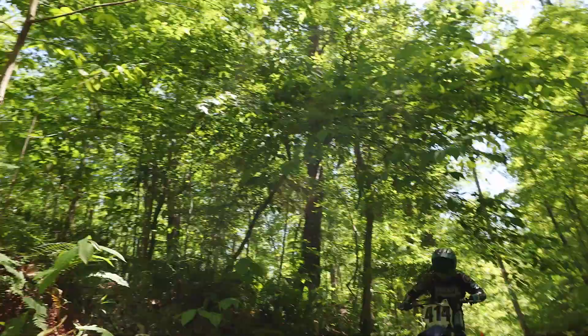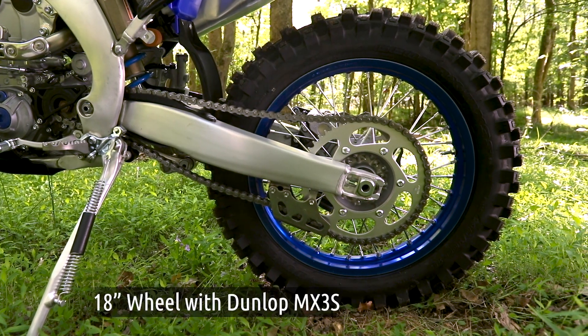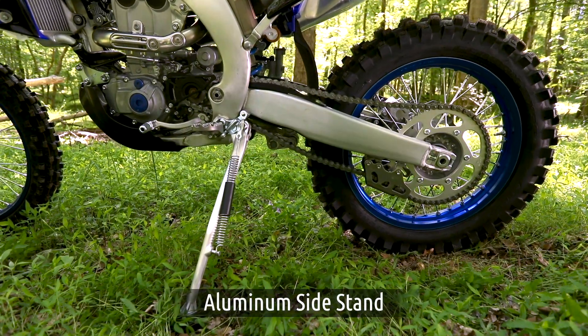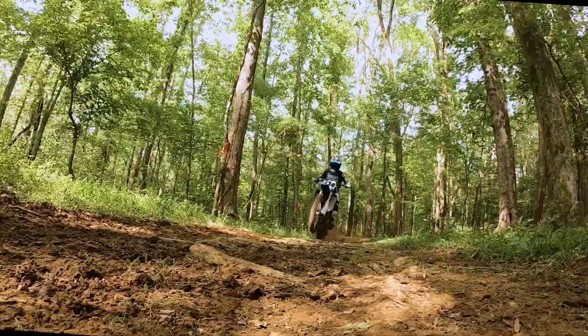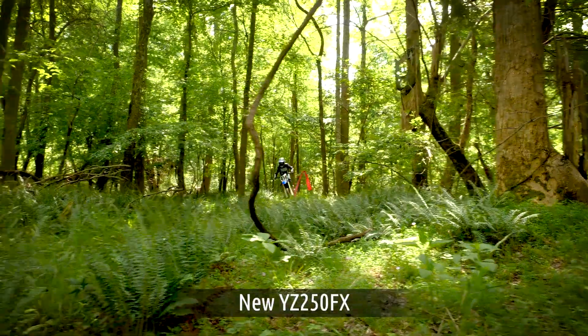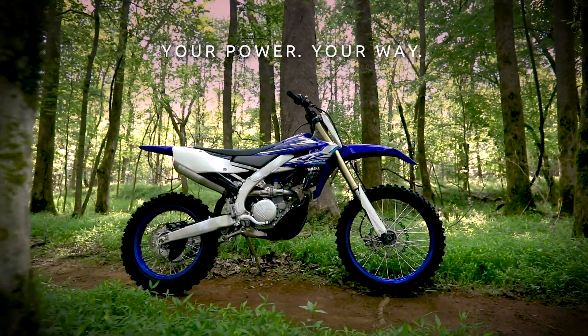Additional cross-country-specific features include an 18-inch rear wheel, engine guard, and aluminum side stand, all designed and tuned to win cross-country races. The new YZ250FX — your power, your way.